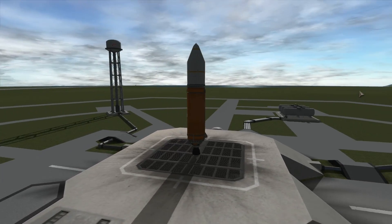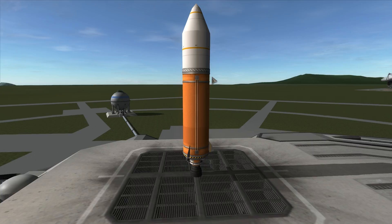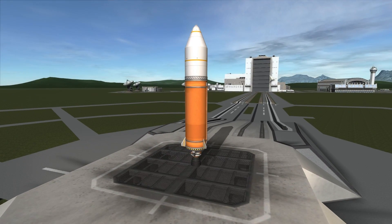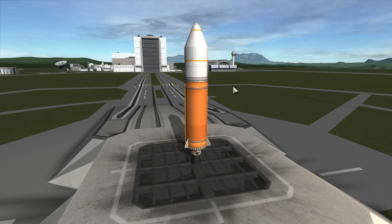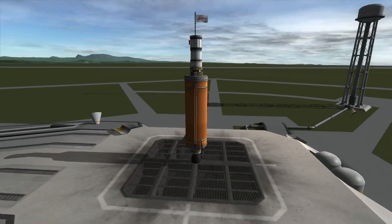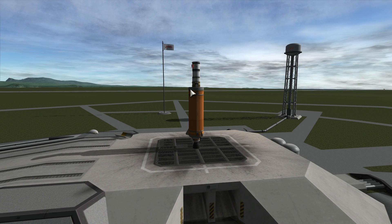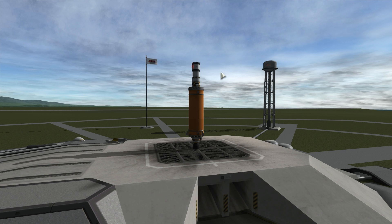If you've played Kerbal Space Program for a while, you may have asked yourself a question: should you be putting fairings on your spacecraft in order to improve aerodynamics or to reduce drag? Today I wanted to investigate this scientifically by launching a very similar rocket with fairings, without fairings, or releasing them at a specific time during your ascent to orbit.